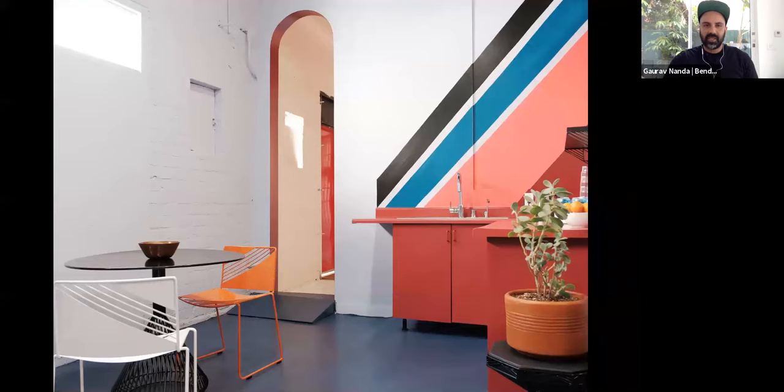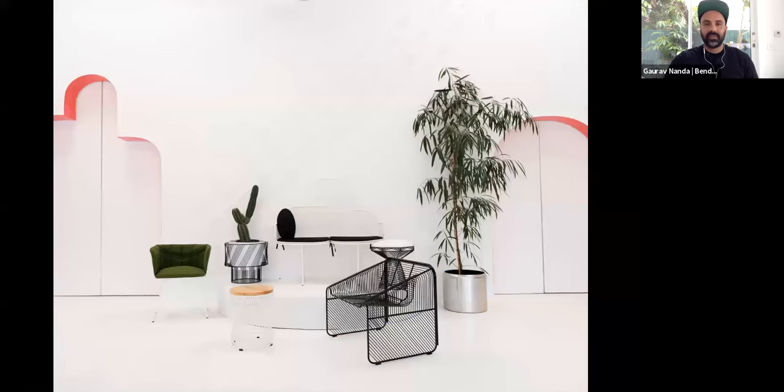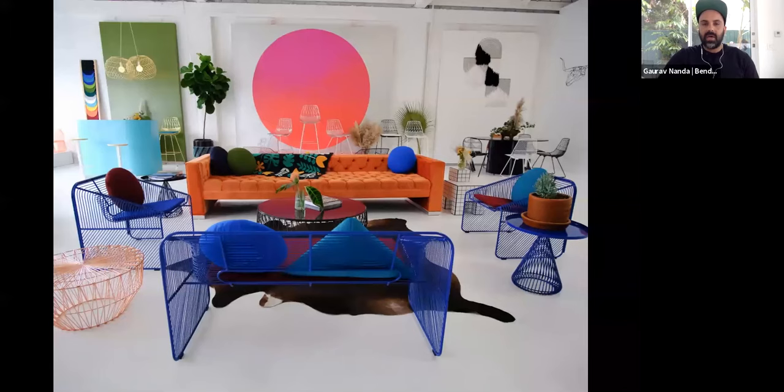Here's another shot of our showroom — back of house and the kitchen. The showroom has evolved over the years. It's sometimes challenging to figure out how to create different vignettes. We have a lot of product we want to show, and it's hard to show all of it while keeping it clean and separate so people can see bar stools, lounge chairs, dining chairs, tables, and side tables — all without creating one big cluttered environment.